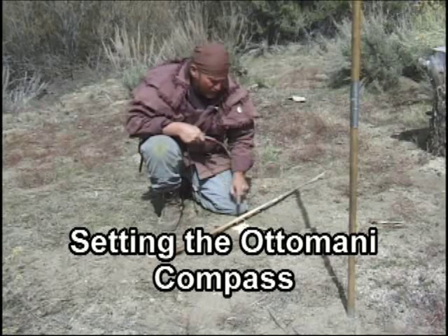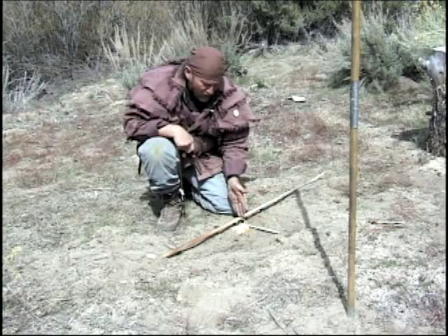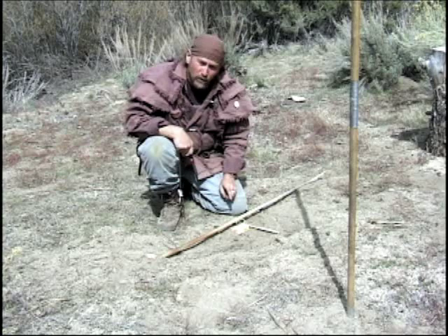I used the shadow stick method to make this east-west line right here, and going perpendicular to it is my north-south line. The way to set the Otamani sun compass is: once you set this up, place the sun compass at this junction here so it goes east-west, like so, and north-south.